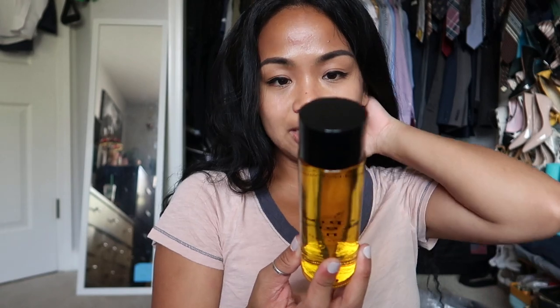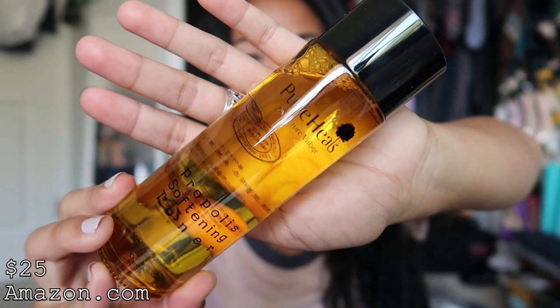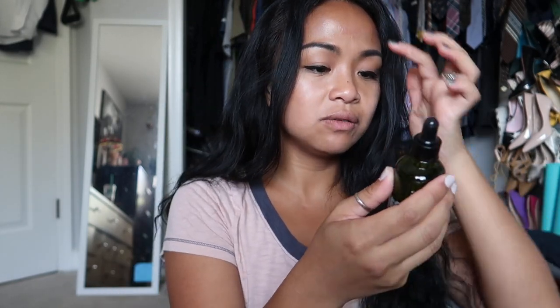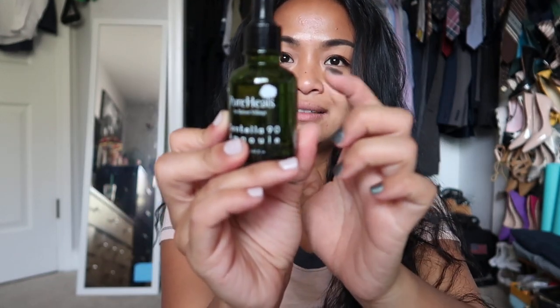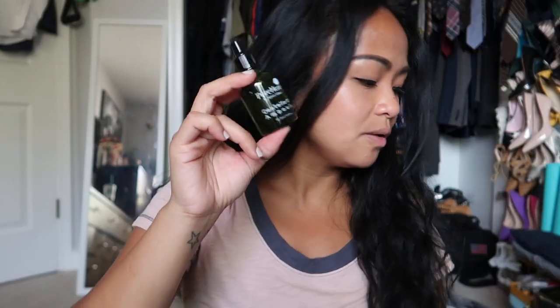This is by Pure Heals by Nature Village — this is Propolis Softening Toner. And again you guys this is not cheap packaging — super fancy. The next one is also by Pure Heals by Nature Village — this is Centella 90 Ampoule. I don't know what this is so I'm going to look that up. It has glass packaging as well, with a little eyedropper in there.